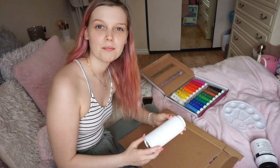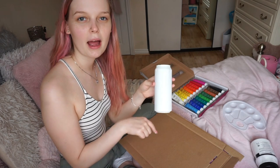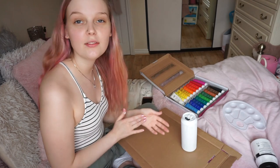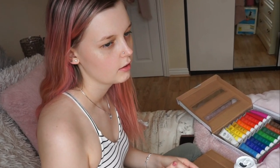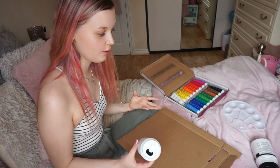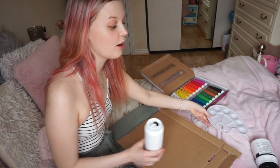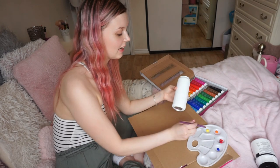I'm going to start with the Monster can. My plan for it is to have a sunset kind of scene, and I might have some silhouettes of trees at the bottom. I'm going to look on Pinterest for some reference pictures of a sunset scene. Anyway, let's just go for it — I'm going to start with the gradient, beginning with a nice yellow at the bottom.